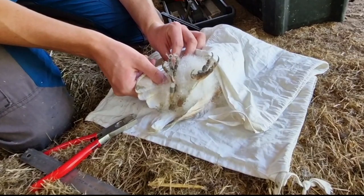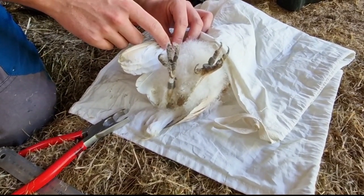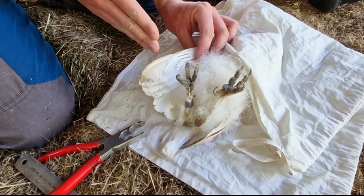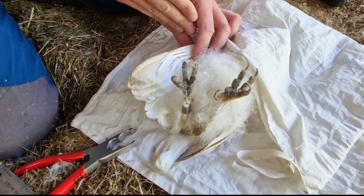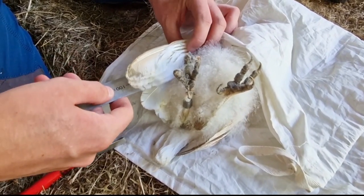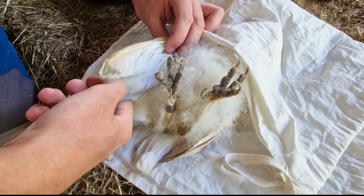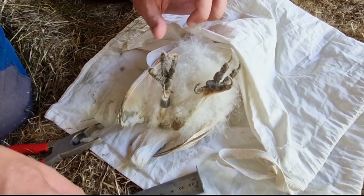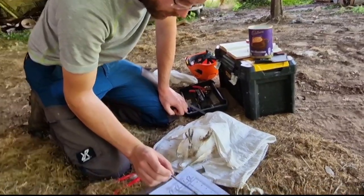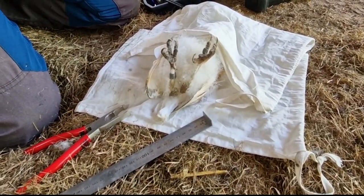You can get a fairly accurate indication of what age the birds are based on how much feather on the seventh primary has unfurled from the pin. You can see the tops of the primary feathers are still in pin - this is just how they grow and develop. As the bird gets older the feather elongates and the amount of sheath on the pin gets shorter. If you measure the amount of feather unfurled from the pin on the seventh primary, you can tell roughly how many days old it is. That's 100 millimetres, and looking at the guide, around 100 millimetres is around 47 days old - so this chick is around 47 days old, plus or minus a day or two.